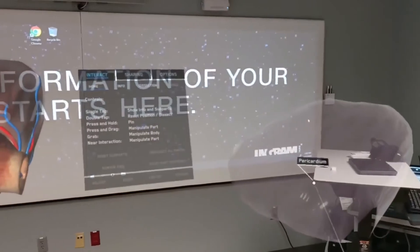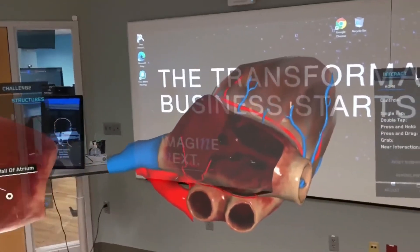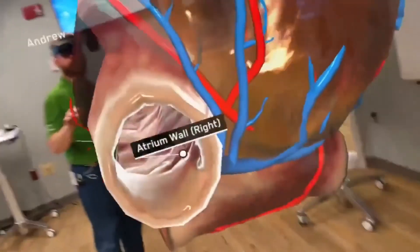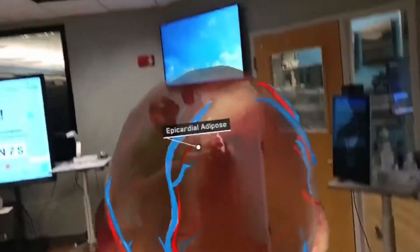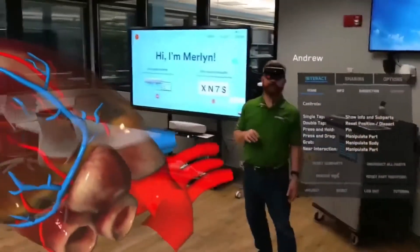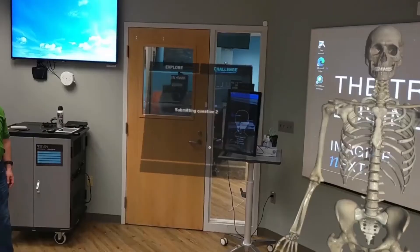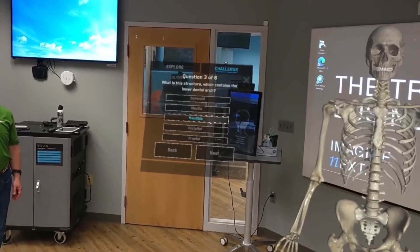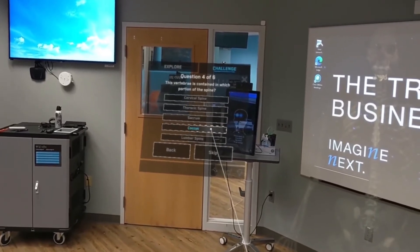I put the heart back together and start peeling apart different layers — I take the pericardium off, I take the wall of the atrium off, and you get a nice close-up look. I'm actually looking right through to Andy through the heart. It's really a terrific way to learn about the parts of the body.